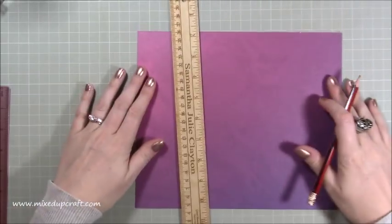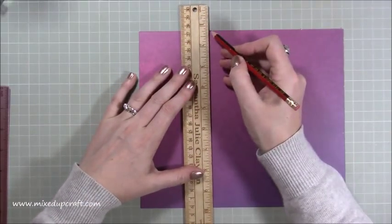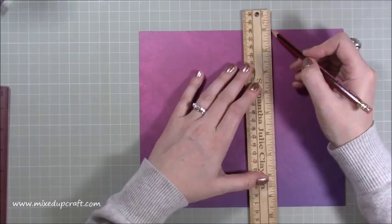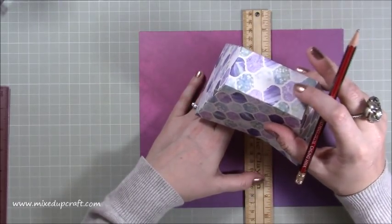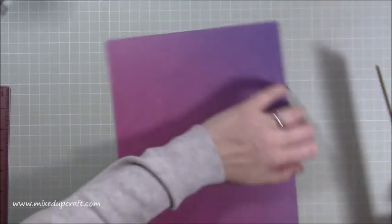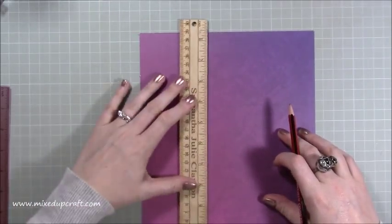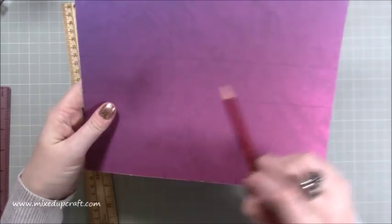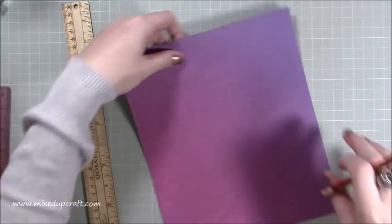I've done all my little pencil marks — now just join them up. I'm using my grid mat underneath. Just lightly. This is so we can get that square in the middle, which will form this time the top of our lid — it will be a smaller square rectangle. That's those two, and then make sure it's all nicely lined up. Now we've got this smaller rectangle — that's going to be this top section. So now we want to do the one inch.